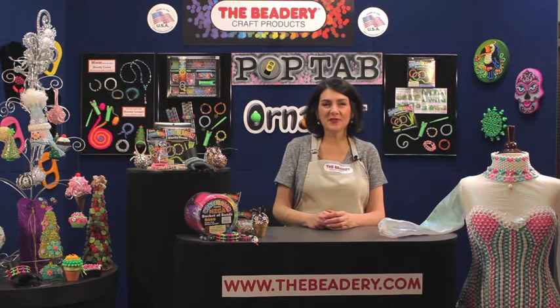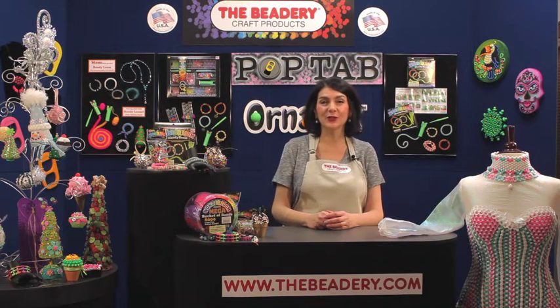Hi and welcome to The Beatery. My name is Lori and I'm the designer here at The Beatery. We'd like to invite you in to watch a few of our brand new how-to videos. We'll be featuring some new products and some old favorites too. You'll be able to link back to The Beatery's website to find out more information on the featured products and where to purchase them. So come on and join me and let's have some fun crafting.